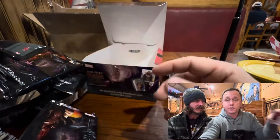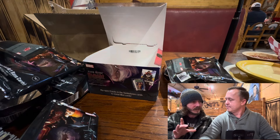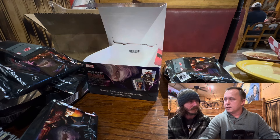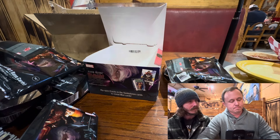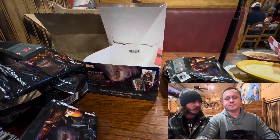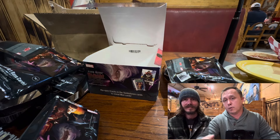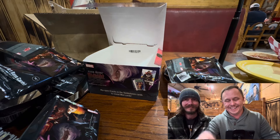That is our first box — our first look at Fleer Ultra Midnight Sun. Dustin's favorite was the Lilith acetate. My favorite was the booklet, the Ultra Abilities design, and probably the Hulk gold medallion overall. These boxes run around $200 — not bad. Thank you for watching; if you enjoyed this, hit that like button. For more Marvel card content, hit subscribe. As always, I hope you have a marvelous day.